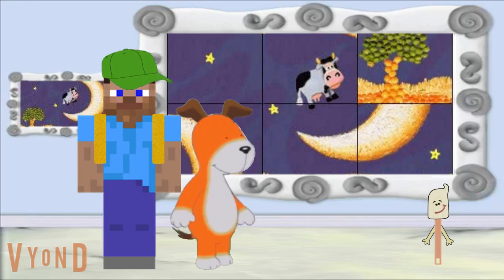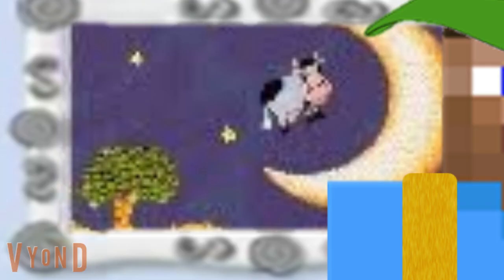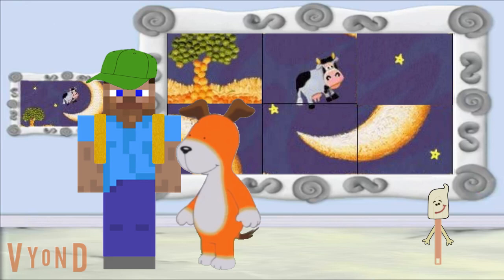Let's start with the tree in the picture. I think I'll move it here. Is that where it goes? No, you're right. That tree being there doesn't match the picture. Where do we need to put the tree to match the picture? On the bottom. That's right. That tree piece is supposed to go on the bottom. Let's move it to the bottom.